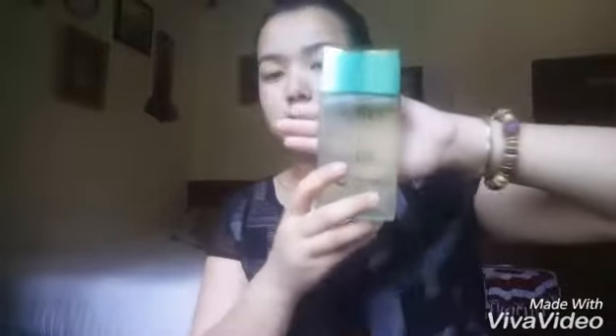Then wipe your face with a white tissue or wash your face with cold water, and then go for a toner — use anything that you have at home. I'm using the Jojo toner as I mentioned before. Take a little amount of toner and pat it all around your face.